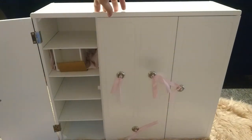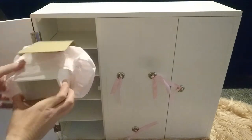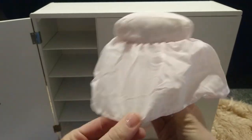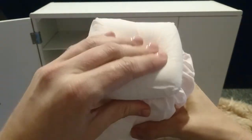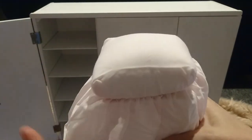The first door opens like that. Pillow top, so it's comfortable for the dolls to sit on.